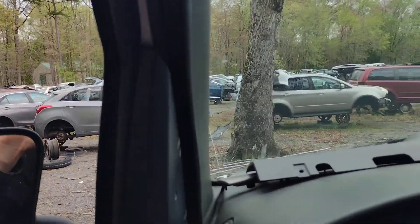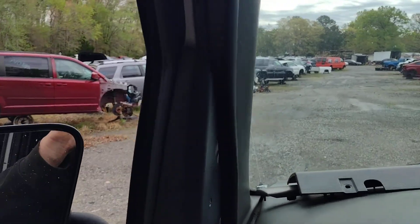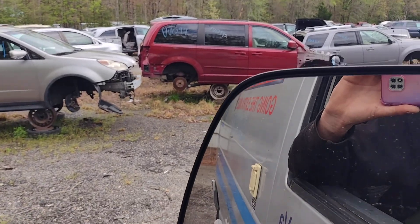That's that hydro boost system right there. You hit the brakes and she'll set you in the dang dash. Alright, let's see what we've got in reverse.